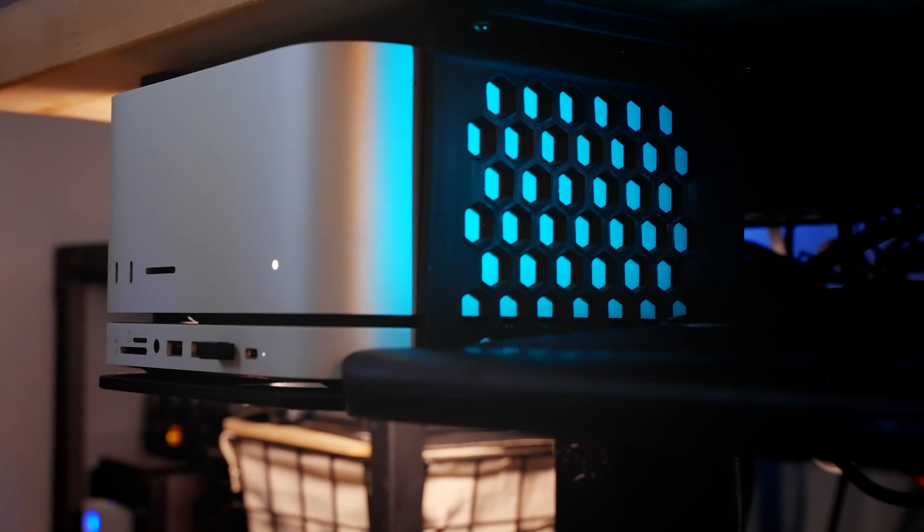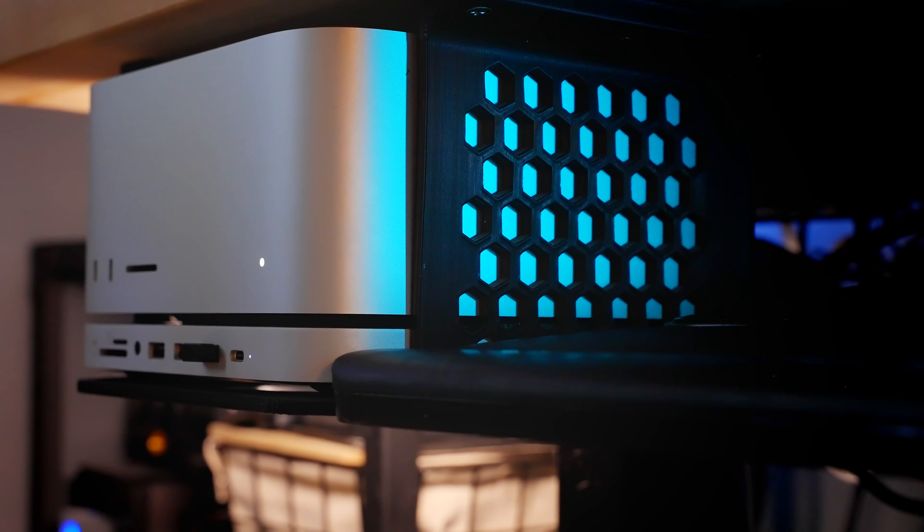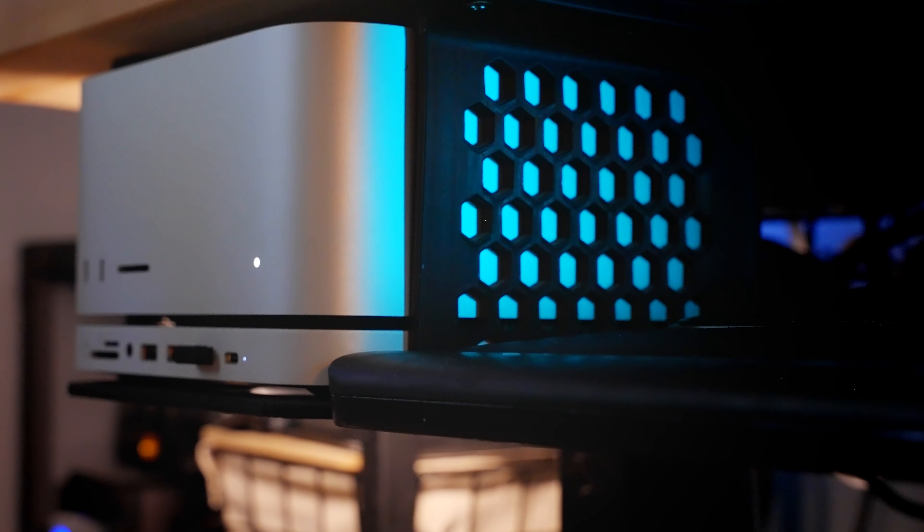Those two things combined give me a ton of ports and a ton of flexibility in terms of how I want to import my footage and handle media management. I also have that sitting underneath my desk in a little 3D-printed cradle I ordered off Etsy — I'll put the link in the description. It literally sits to the side of my desk, underslung, so I can keep all the real estate on the top of my desk.